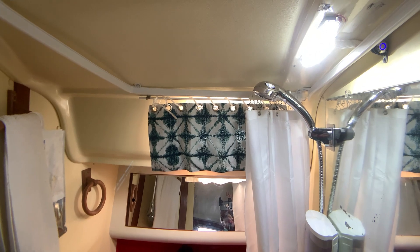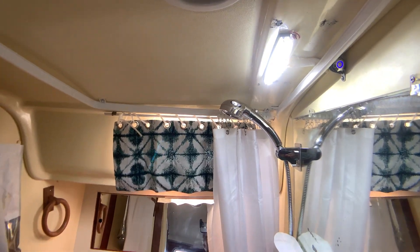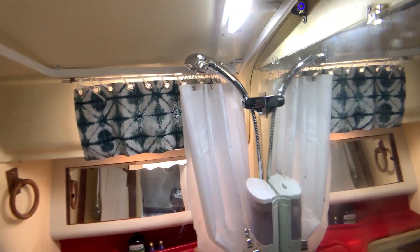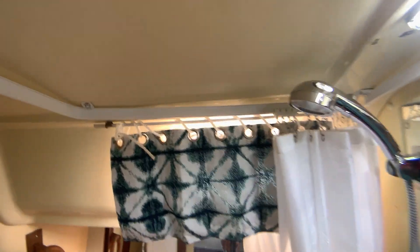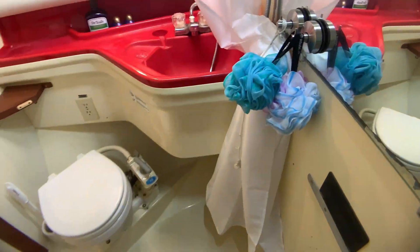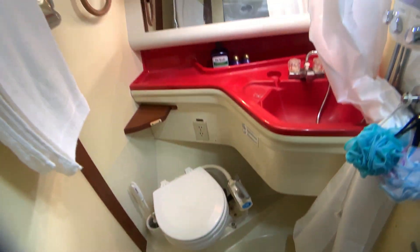This is our completed head project. We have a waterproof light inside the shower with a little switch right here for it. We have our new shower curtain and new shower rod, soap dispenser, new shower head and spigot, and we're pretty much 100% done with the head. This part of Reverie is complete and a whole number of things checked off the list.